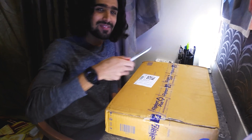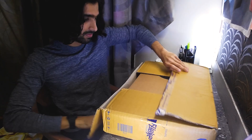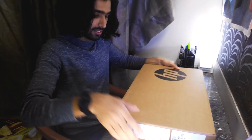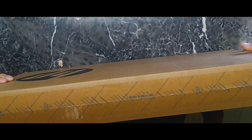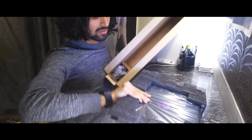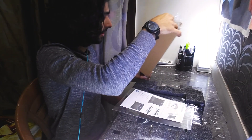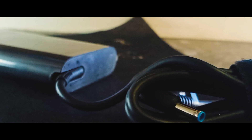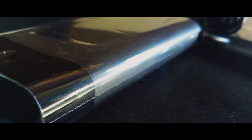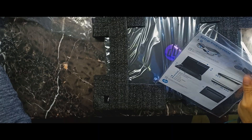Let's dive right into it. Looks like there is a charger in here with a cord and a really sleek looking charger. It has 150 watts of power. On the side there's some paperwork with the setup instructions, which we don't require.